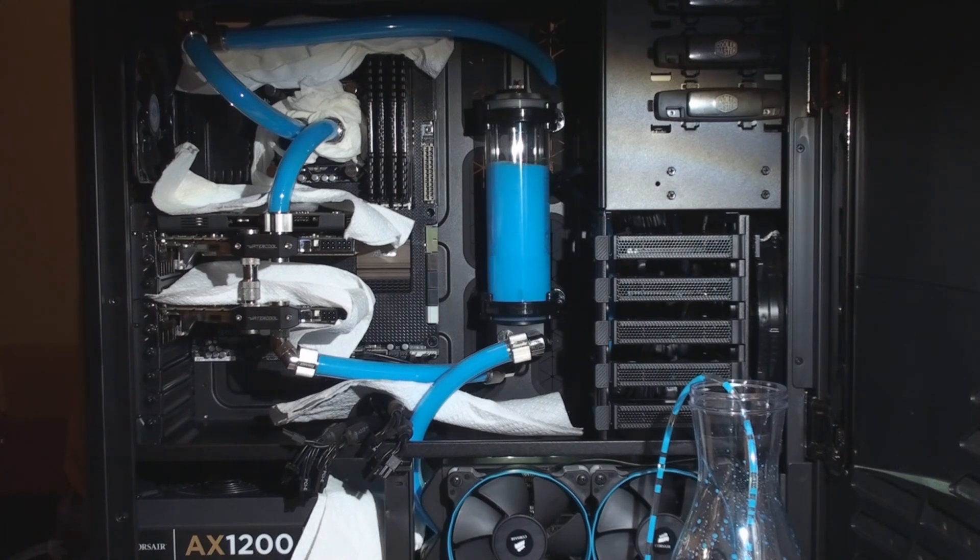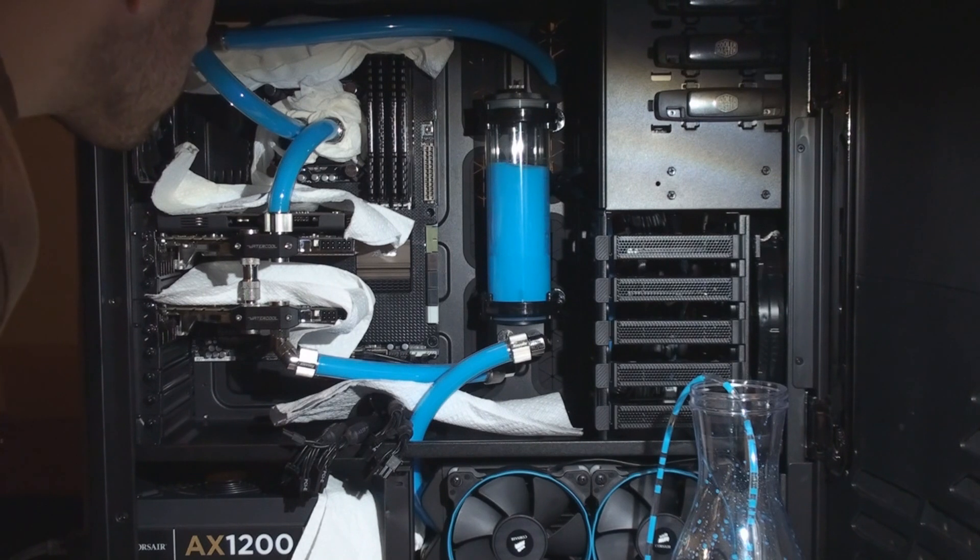That basically sums up the fill process for this build. I hope you guys enjoyed and got something from this, especially if you're a first timer filling up your loop for the first time. It's not very difficult whatsoever — you just have to make sure you've got no leaks and you're watching your loop carefully. As long as you tighten your fittings tight enough but not over-tight, you should have no problems.